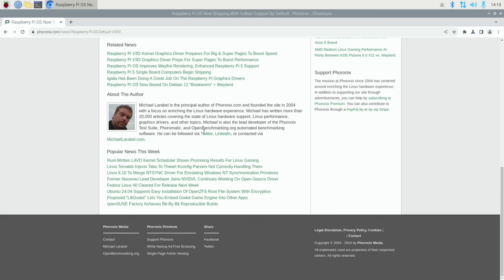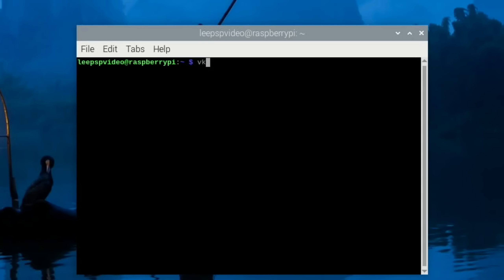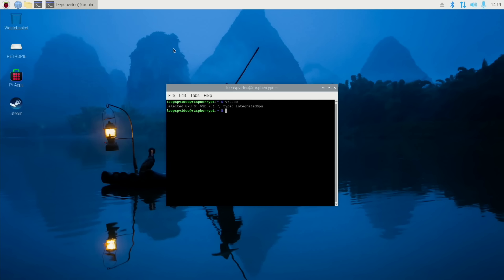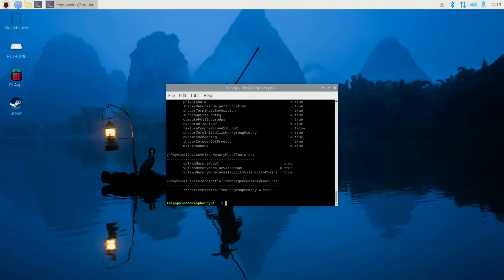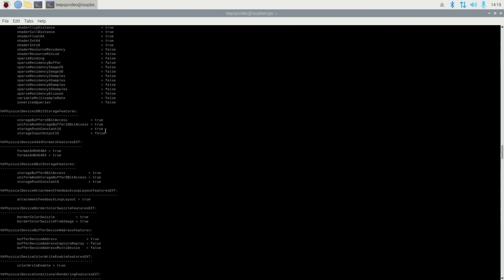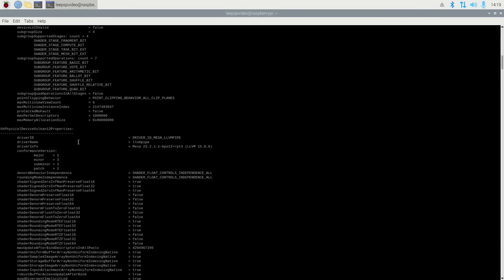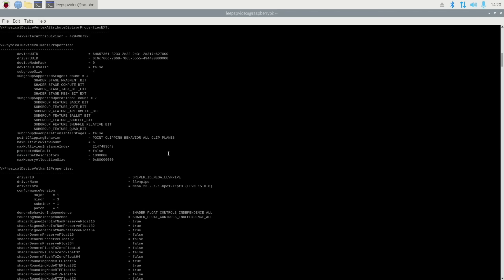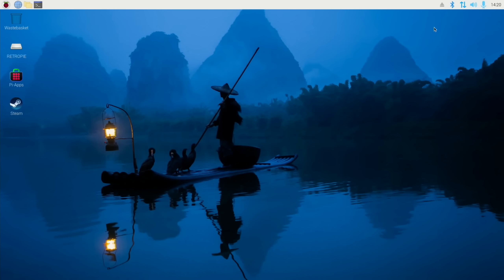If we have a look at the terminal with Ctrl+Alt+T, we can now type in vkcube and you can see it comes up with a cube, which it didn't used to do by default. We can also do vulkaninfo and we get loads of information. Annoyingly the version number is kind of hidden within all of this, but if we scroll up you can see the version we've got at the moment is Mesa 23.2.1.1. It's really far down in the list which I find strange - there might be another way of checking it.